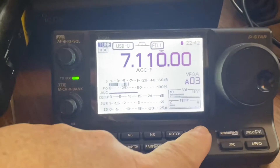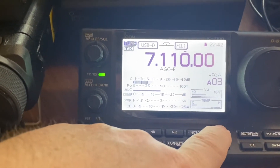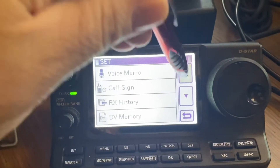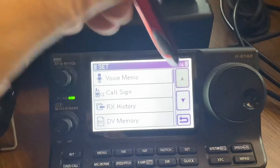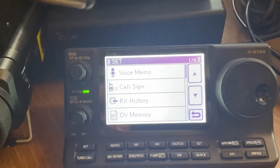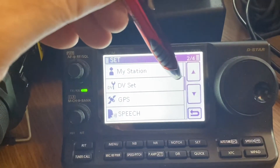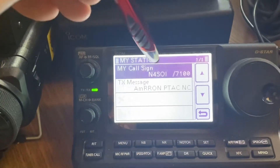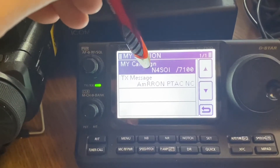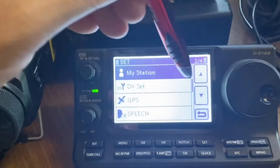On the Icom 7100, press the SET button to get into the menu — it's almost exactly the same as the 7300, with a little more in there because of D-Star and a few other things. Make sure you have your station information set in there, or some functions won't work.